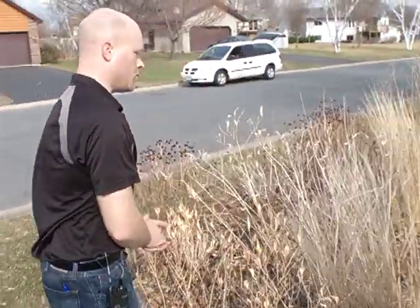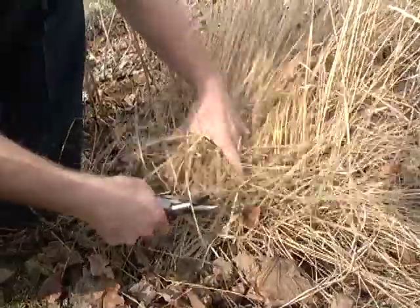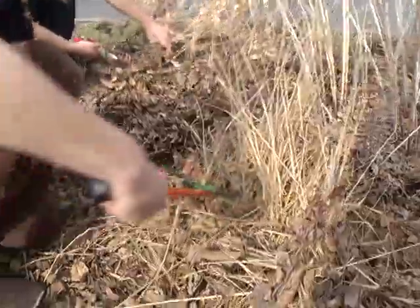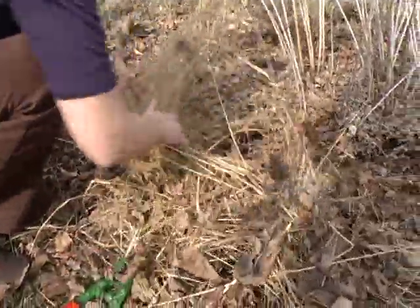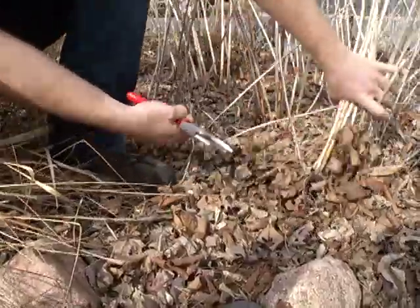After you've collected any seed that you want, the next thing to do is basically cut back that vegetation. You can cut it down pretty much to the ground, at least with the grasses and the wildflowers. If you do have any shrubs or trees, obviously you don't want to cut those back to the ground — you can do some minor pruning, but no major cutting on those.